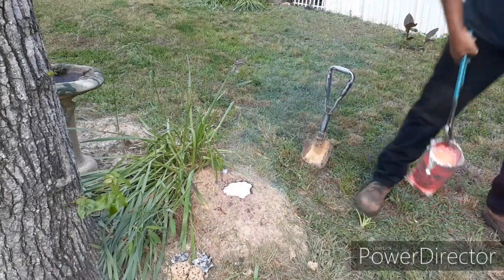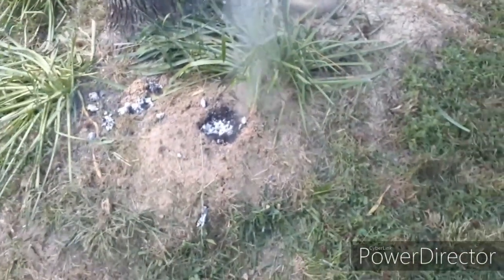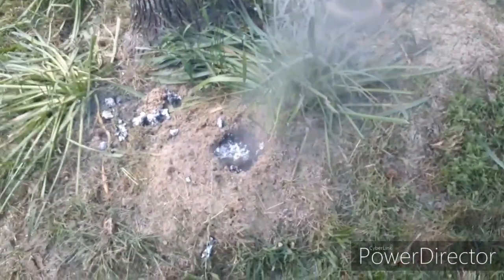That was two completely full crucibles. Still more to go. Currently got two full crucibles down there — about 10 pounds of aluminum. It's still thirsty. It's going to be f***ing huge. Well, we are running out of daylight. I've got 10 pounds down.